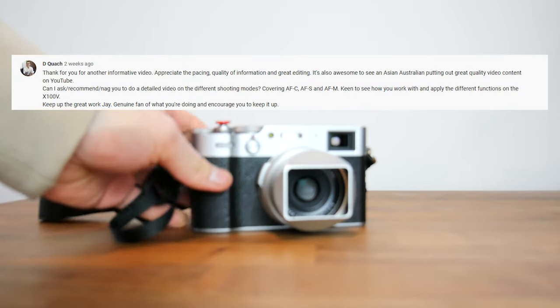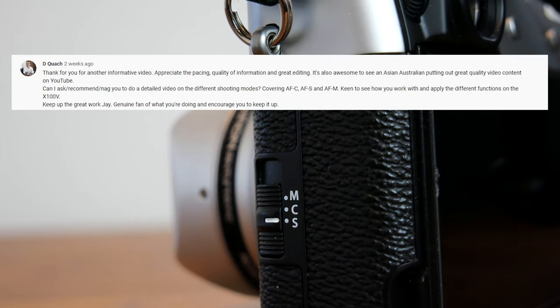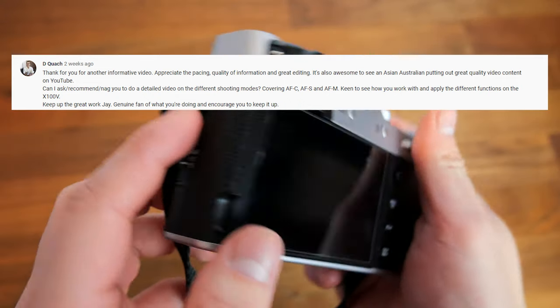By the end of this video, you will have a better understanding of Fujifilm's focus modes and best practices to get the most out of your Fuji camera and capture images more effectively and efficiently. Let's get it.